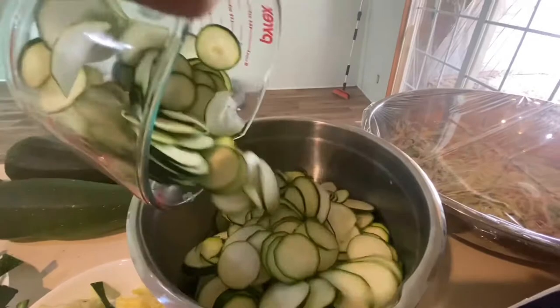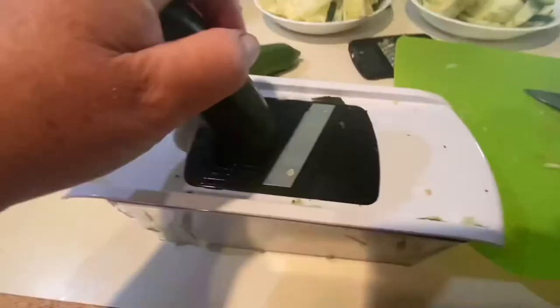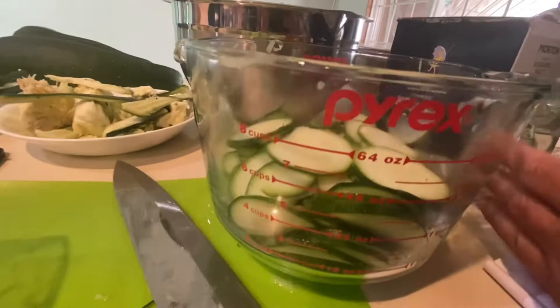There's 16 cups, 4 more. We're about 4 cups there, maybe a little bit more. Add it to the rest.